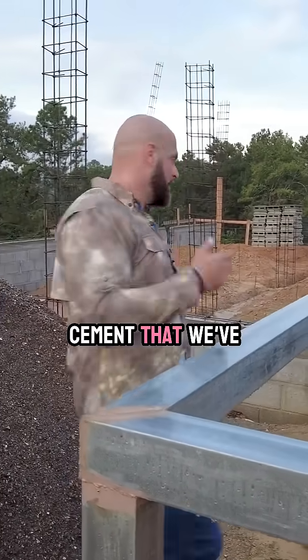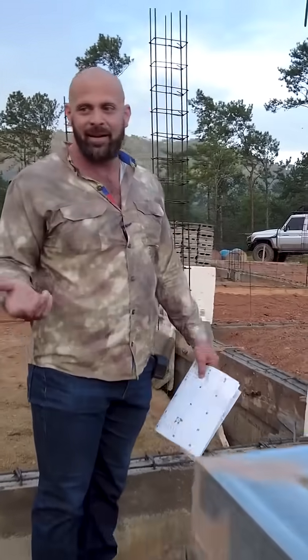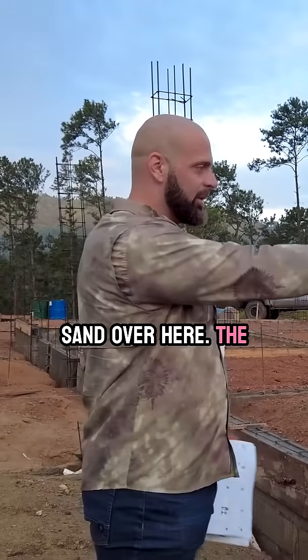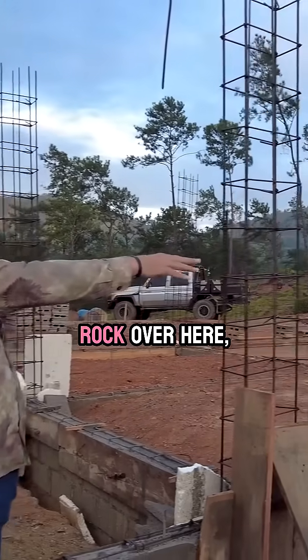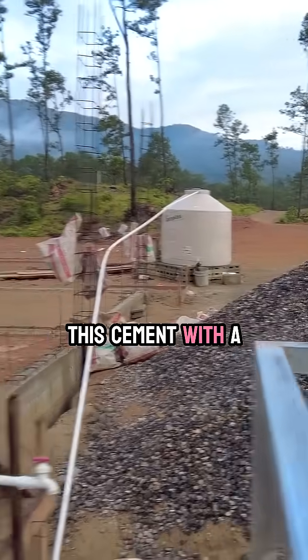About 300 or 400 bags of cement that we've already mixed out here, and we're mixing them one bag at a time. We've got the sand over here, the rock over here, gravel over there. And then there's actually the mixing area where we mix this cement with a shovel.